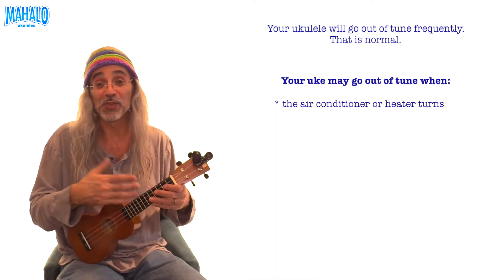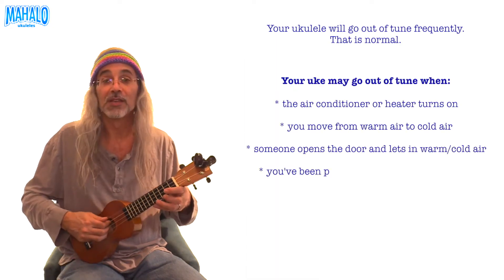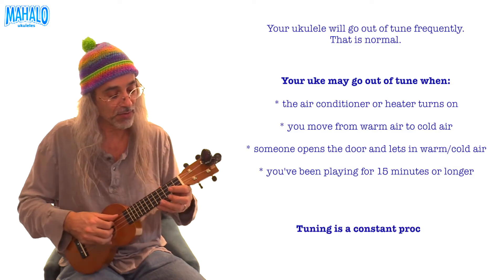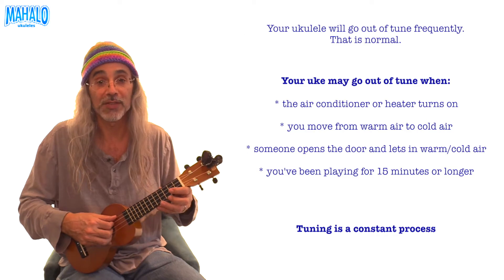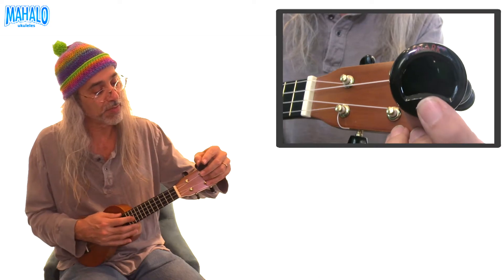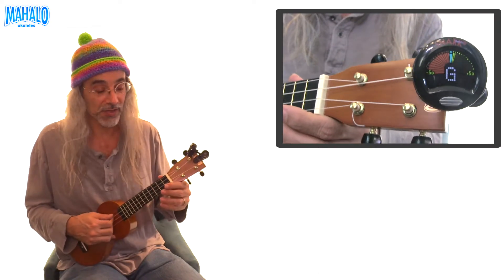The instrument vibrates when you pluck the strings, so while you're tuning, you have to keep plucking the string — otherwise nothing happens. The tuning is G, C, E, A on most ukuleles. Turn the tuner on by pushing the button, then pluck the string.